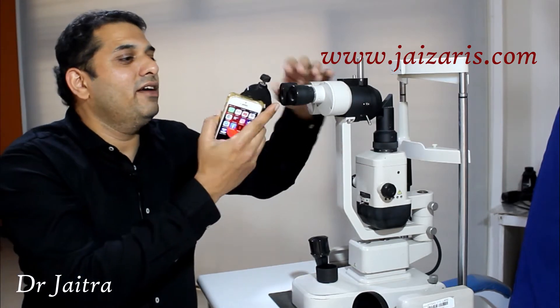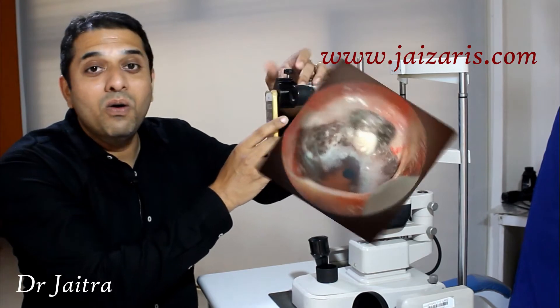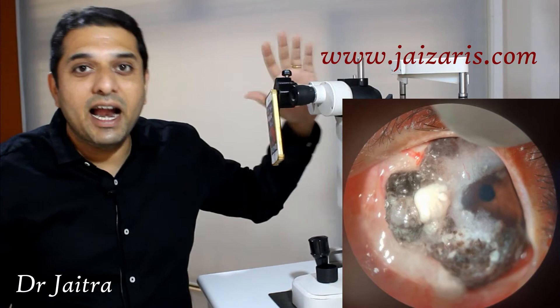Switch on the camera app and fix the device on the eyepiece of the slit lamp. Now your Andres Segment Imaging device is ready. You can image the Andres Segment.